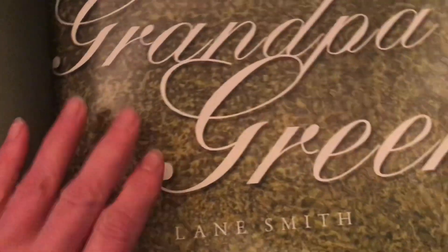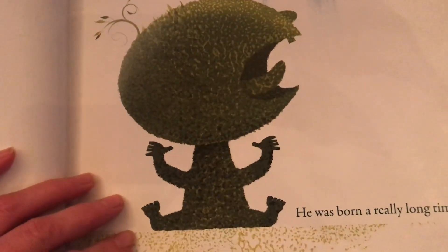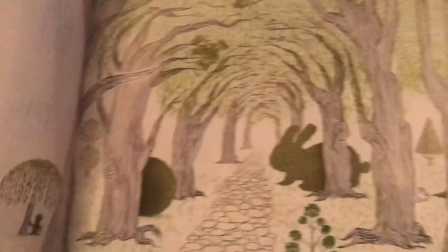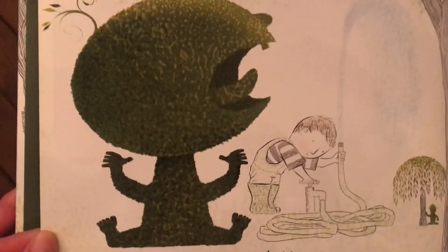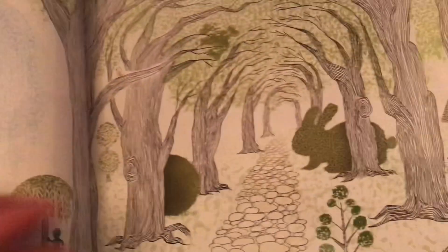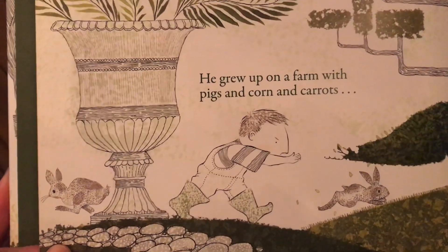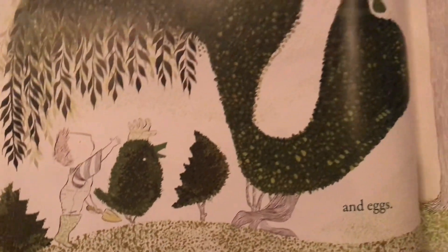Grandpa Green. He was born a really long time ago, before computers or cell phones or television. He grew up on a farm with pigs and corn and carrots and eggs.